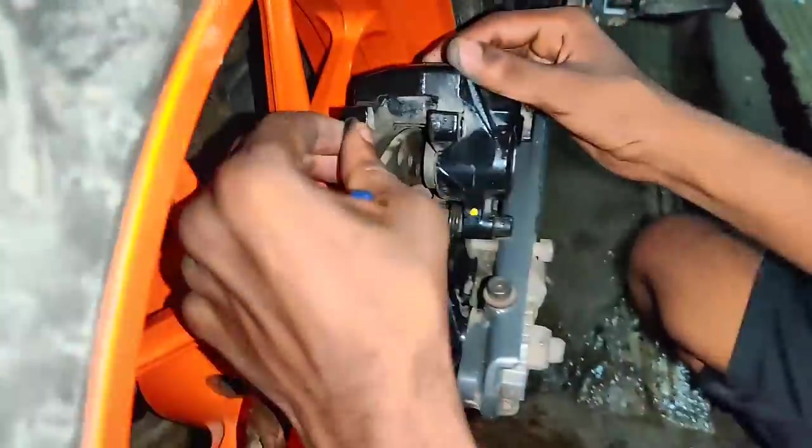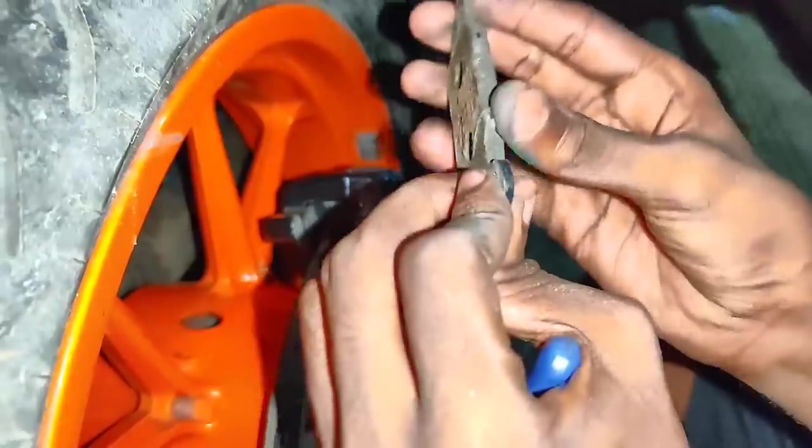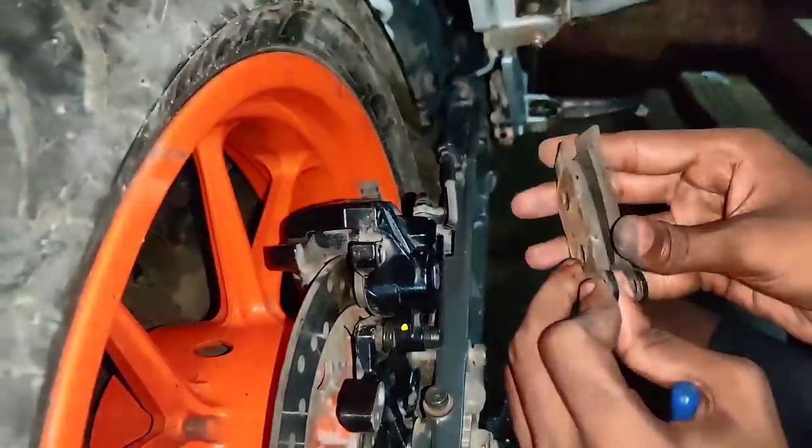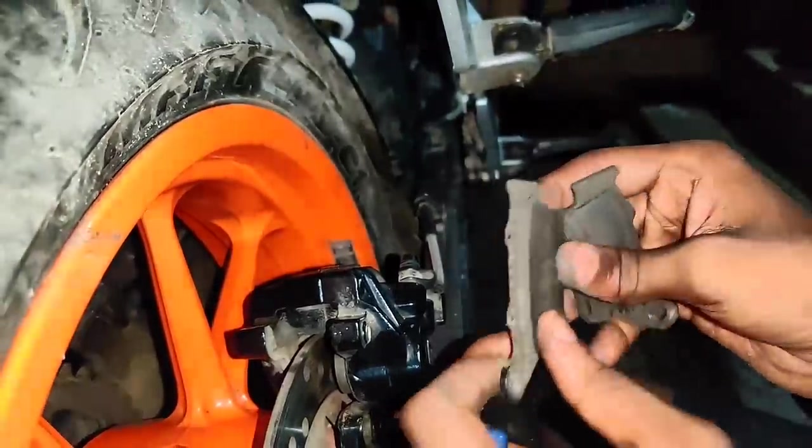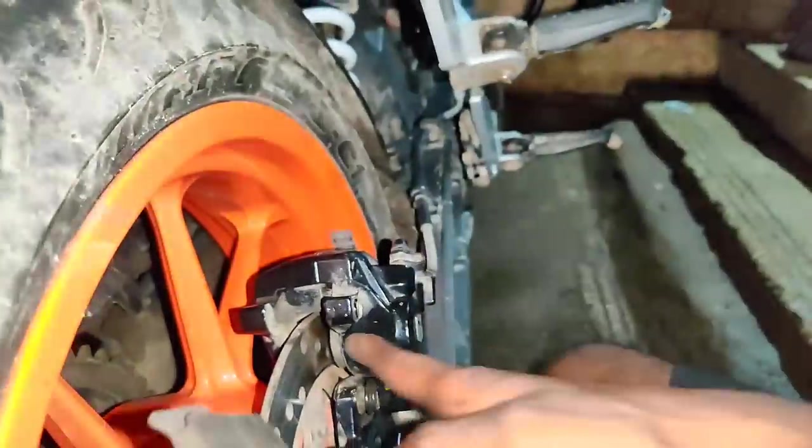So let's see if the last up is on the side of the cylinder. We have a disc rotor. If you compare the brake pad to the bottom, you can put pressure on the bottom.